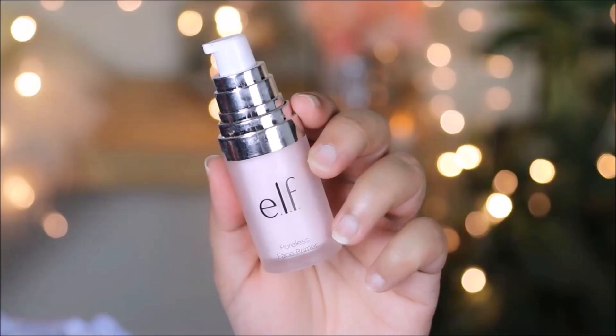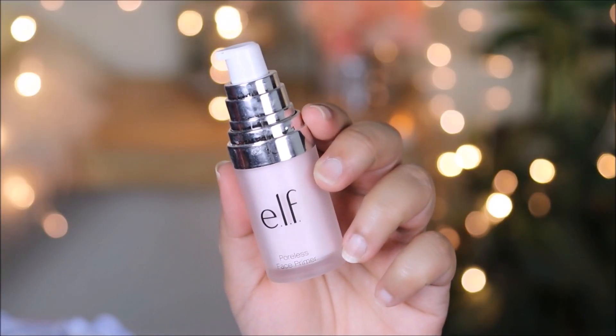To prime my face, I'm going to be using the ELF Poreless Primer. I'm going to give myself a good massage with this and use a little bit extra in areas where my face is dry. And don't skip your lips — never forget to prime your lips with some lip balm. Let it soak in before it's time to apply the lipstick.